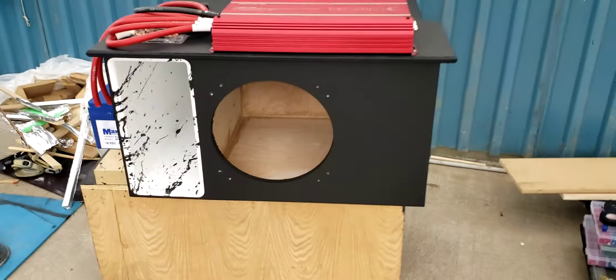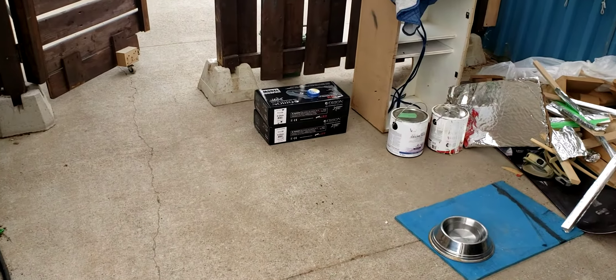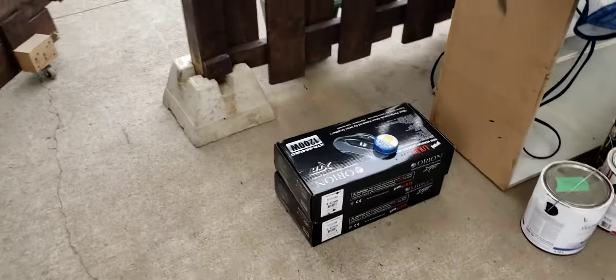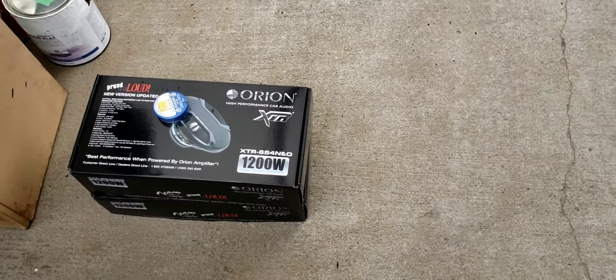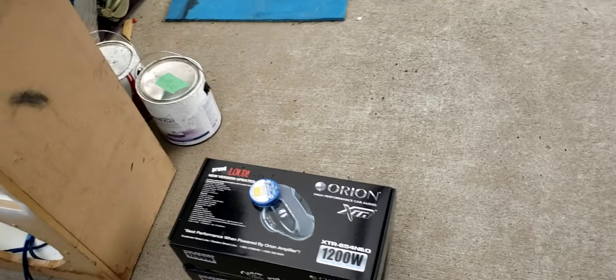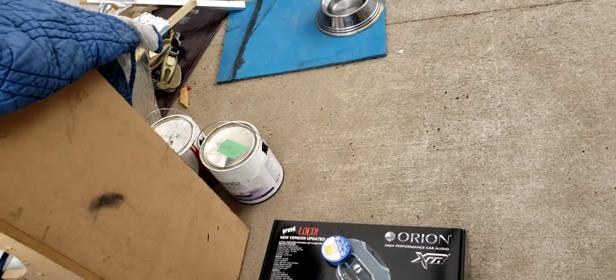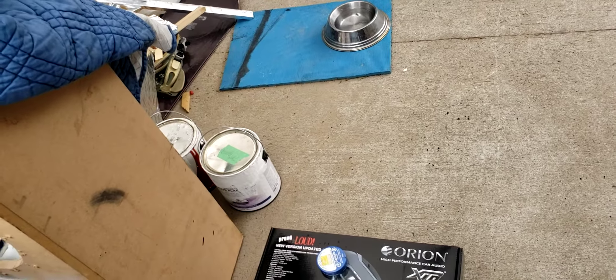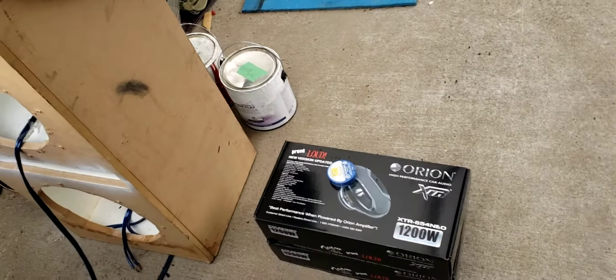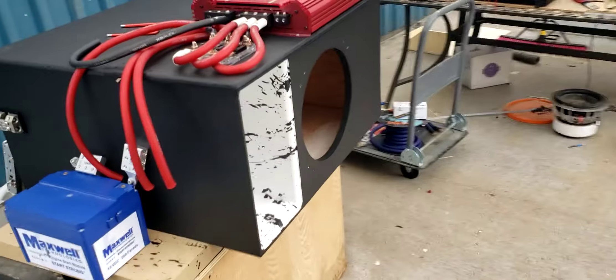This will be sitting in my trunk like this. You'll see an update on the install once we put it into the vehicle. I still have to put a second set of door speakers in — I already put one in yesterday. They're XTR 654 Neos. Very impressive overall — not overly excited about the bass yet, but they're brand new and may just need to be broken in.